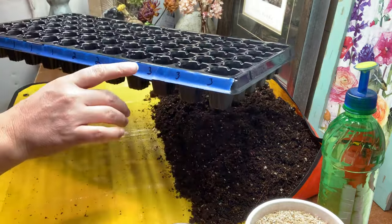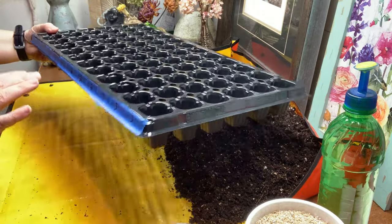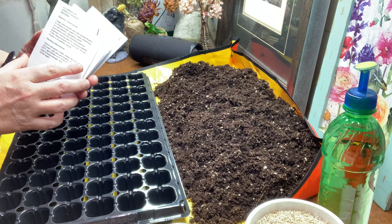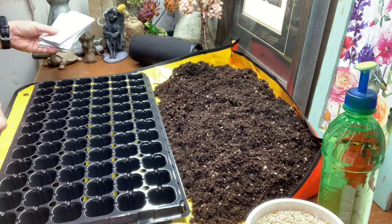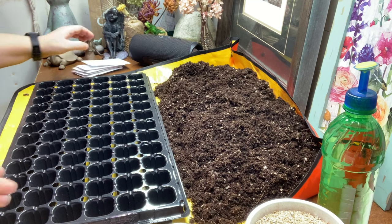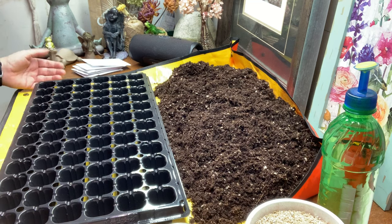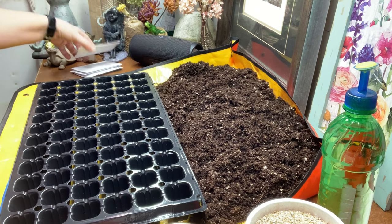I've labeled the cells by numbers, and I have matching numbers on each seed packet. I have three varieties, and I put the numbers on all the packets in case I misplace one. I just put the number up on the tray as a reference — I'm doing it the lazy way. Whenever they germinate, I will label them properly at that point.